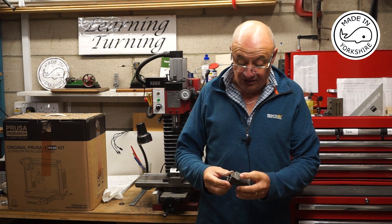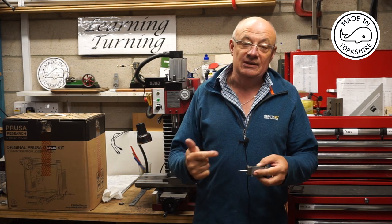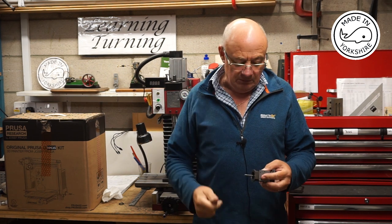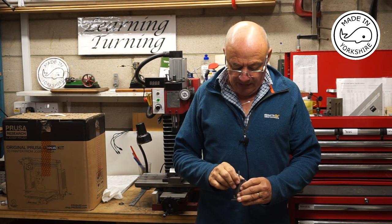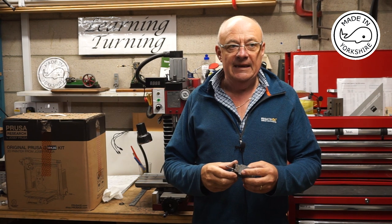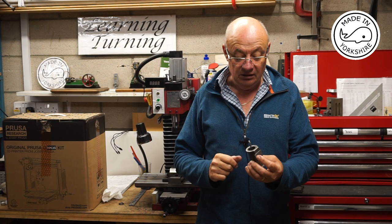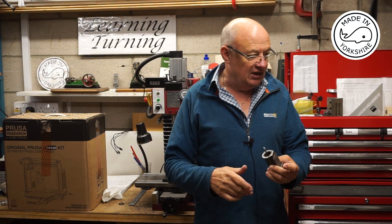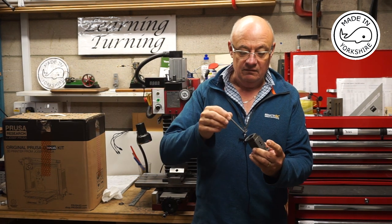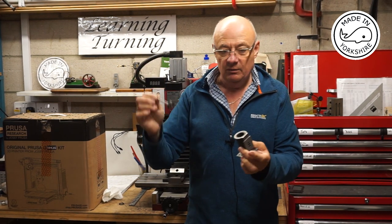I'm really happy with the way it's turned out. It's a shame my parting off didn't go to plan, and in hindsight I should have offered some tailstock support and maybe double-checked the chuck. But anyway, you live and learn. Previously in my previous video a number of people raised concerns about the concentricity of the top cover for the cylinder, and I'm really happy that it's spot on. The actual piston is really good, so I'm really happy with the way that's turned out.